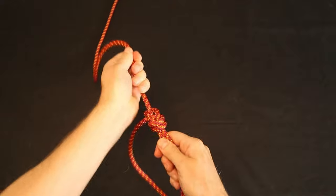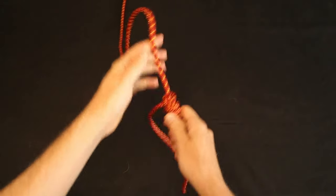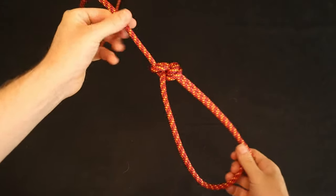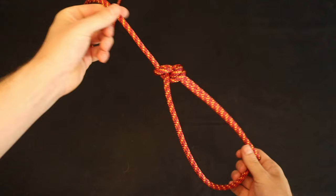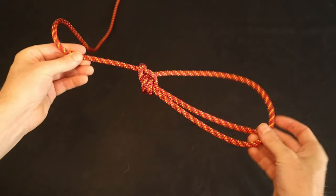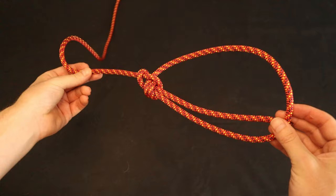Just like the bowline is structurally related to the sheet bend, the double bowline is structurally related to the stronger double sheet bend. When you need extra security, for example in life-critical situations, you should prefer the double bowline over a regular bowline.